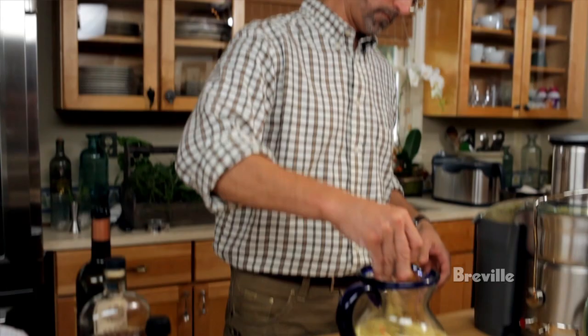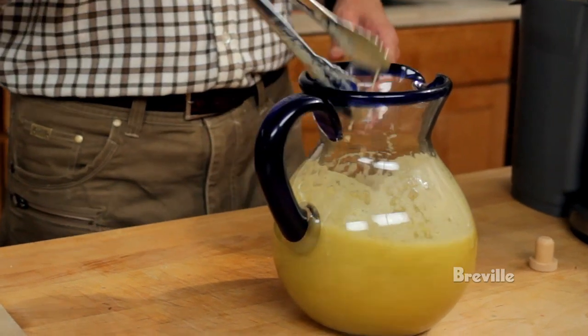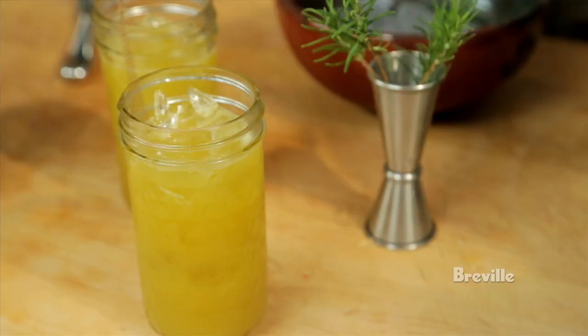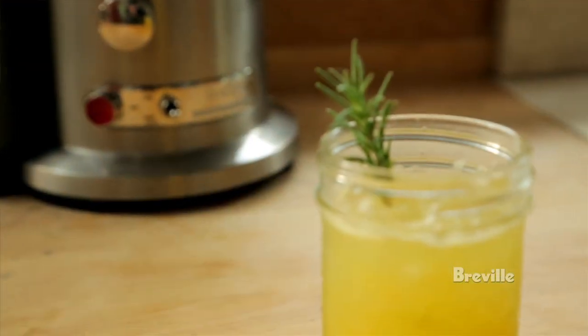So you've got the sweetness of the apples, you've got the great rich bourbon flavor, the vermouth brings that spicy profile, and the bitters just kind of finish it right off. Pour that over some ice and hit it with a sprig of rosemary. Not only will it be light and refreshing, but it will have incredibly interesting layered flavors that will surprise you. It's a great cocktail.